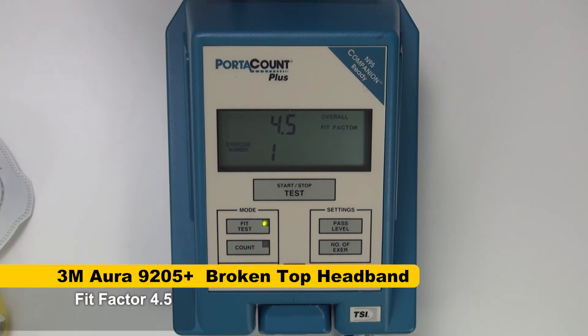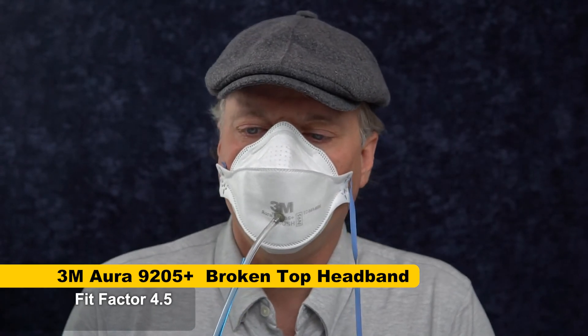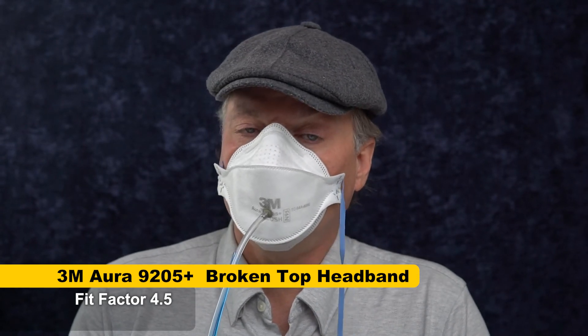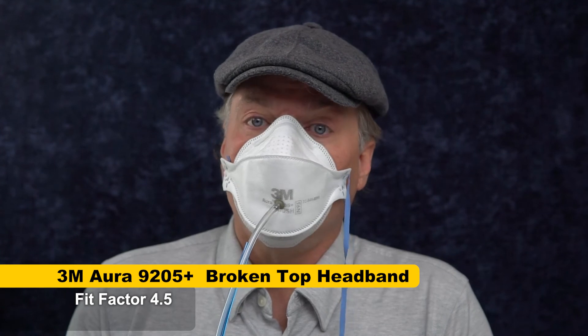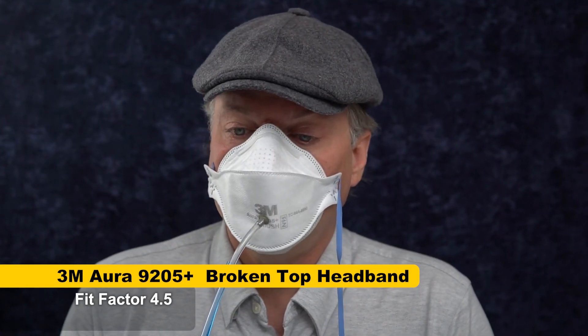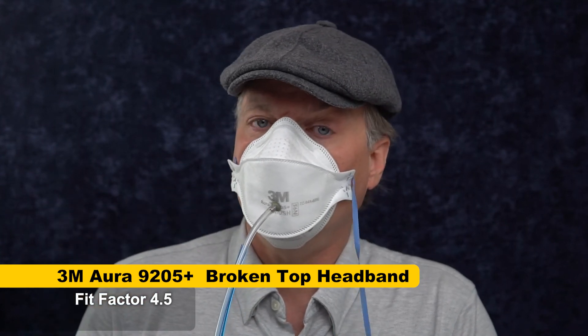Okay, 4.5. 4.5 is surgical mask territory, a little bit better than a surgical mask. I think that means that you really need to bring a backup Aura with you. I hadn't really planned on doing so all the time, but having the strap break on me without any kind of warning has changed my mind on that.